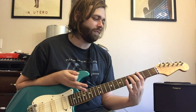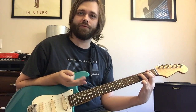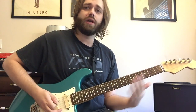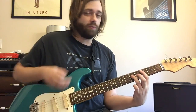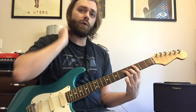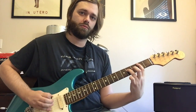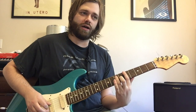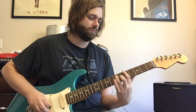We're doing a measure of G, anticipating the F5 by playing it on the AND of four, and then we get that for beats one and two into the next measure. Then we come up to a C5 power chord of two strings — that's frets 3 and 5, root notes on your fifth string. Down to a B5, and then two G5s. That last G5 slides back into the downbeat of the next A chord.